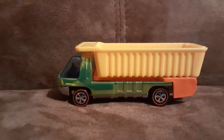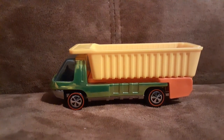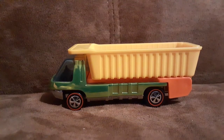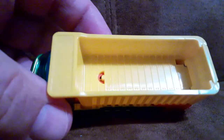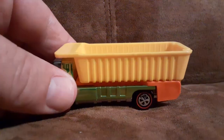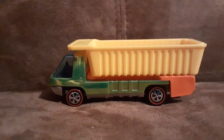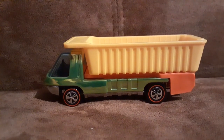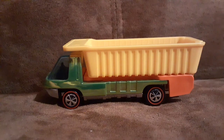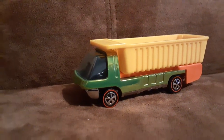Even though it's a sort of retro, redone version of a 50-year-old casting, I do think they did a very nice job on it. Now the door in the back of the dumper does open, but it sticks a little bit so I'm not going to do that for this video — but that is a cool thing.